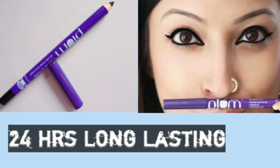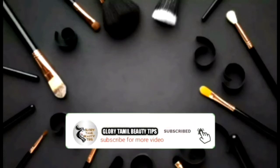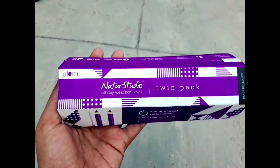Hi friends, welcome back to my channel Glory with the Beauty Tips. If you subscribe to our channel, please click the bell button so we will not miss any notifications. Ok guys,